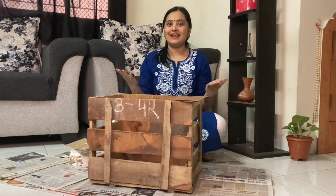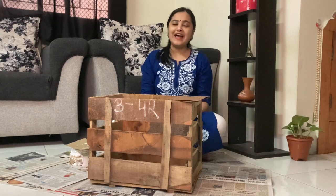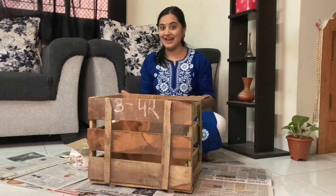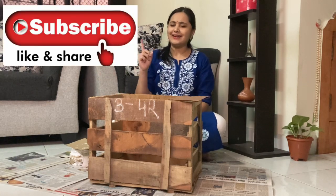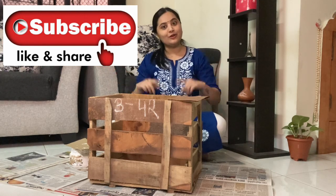Hi guys! What's up? Welcome back to my channel! I am Saili and I have made fashion, lifestyle, recipes, DIY videos. So if you are new to my channel, please don't forget to subscribe, and if you have already subscribed, thank you so much!